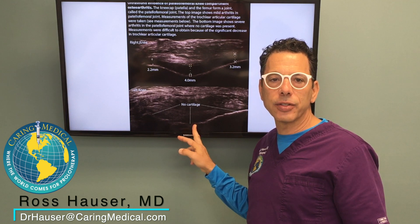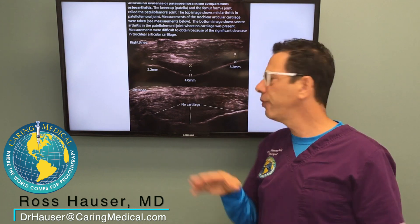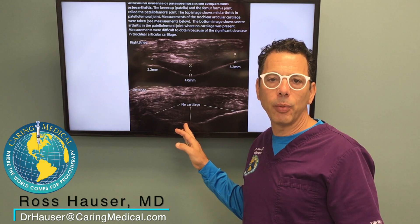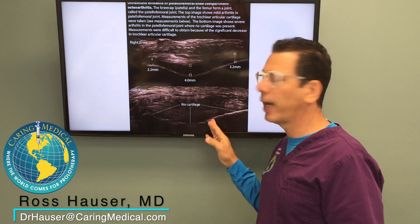This particular patient had so much ligament laxity or instability that it caused complete loss of their articular cartilage. In this case, I would recommend getting prolotherapy to the ligaments and then getting stem cell prolotherapy inside the joint.